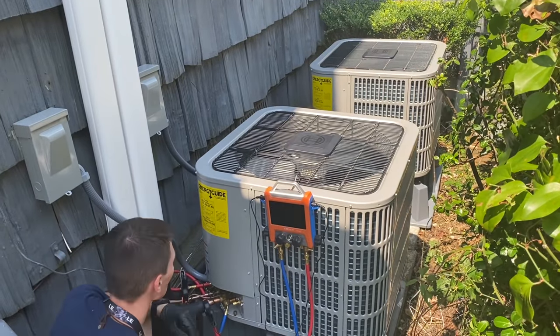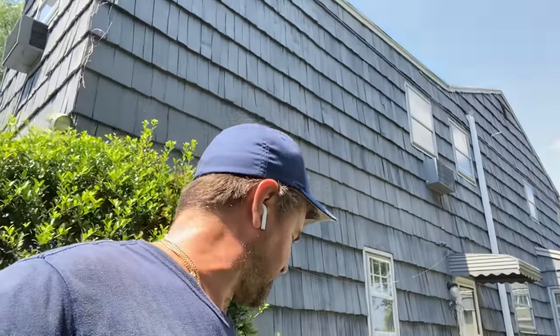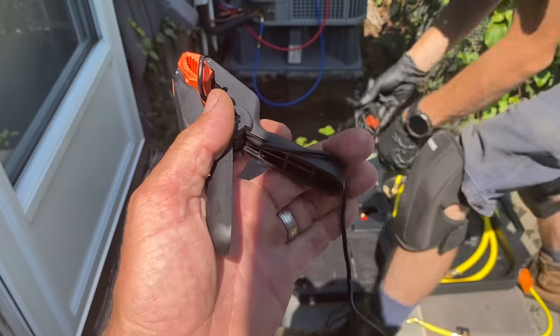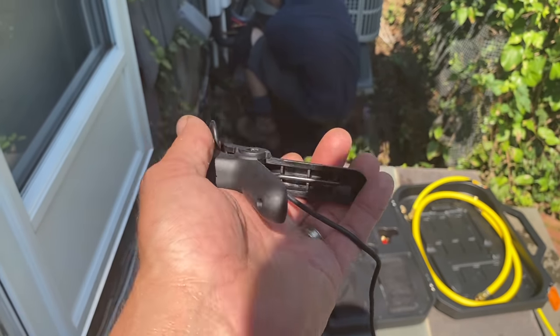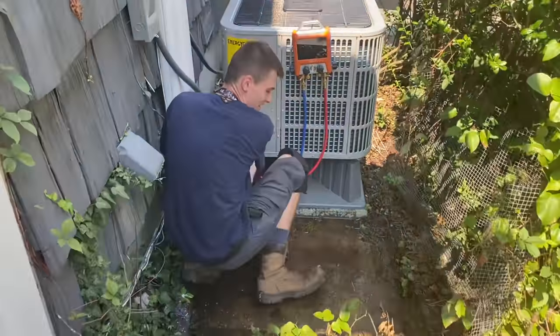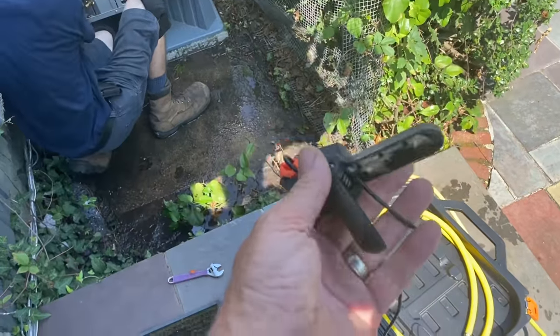The homeowner heard about the Bosch IDS inverter ducted system version 2.0 and said 'Mikey Pipes, I want them' — and we got it done. Special shout out to Ellitech for being a corporate channel sponsor — link in the description to their website, Amazon, and eBay. It's relatively inexpensive and you need the right tools for the job, because if you ain't testing, you're guessing. One drawback: the temperature clamps are wired — I'd have liked wireless, though wireless means more batteries to manage.